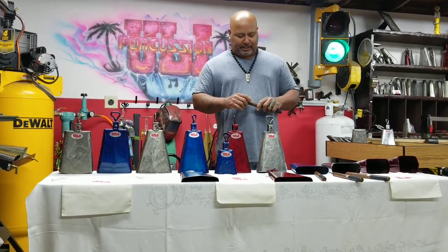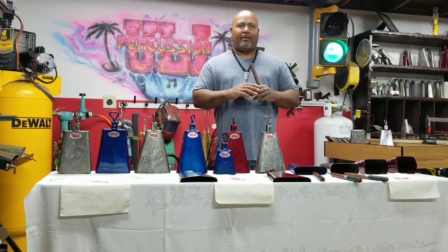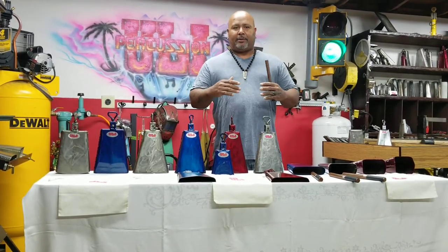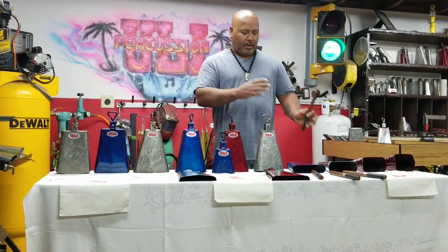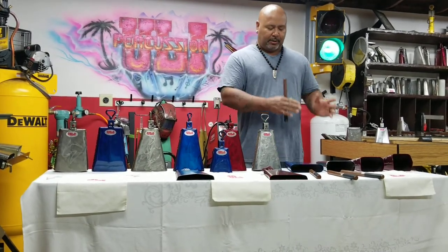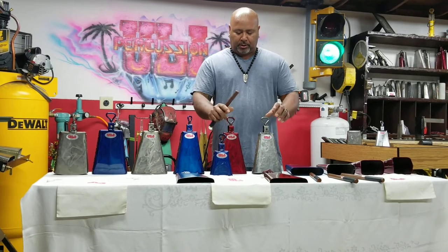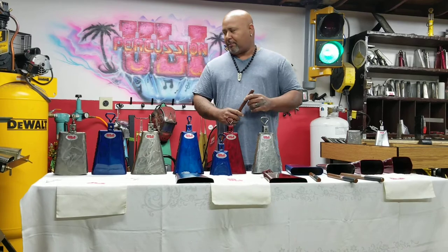I'm going to be explaining now about the contra campana. We call it contra campana because if you have a gig and you're playing timbales and the bongo player is not present, the timbalero can take over the bongo sound. This bell is the same as the bongo bell but with a bracket — a bongo bell with a mount on it. I have two pitches on this: mid and low.